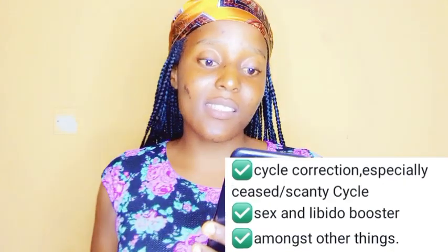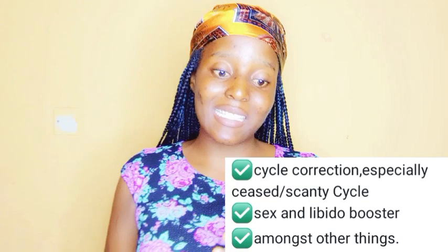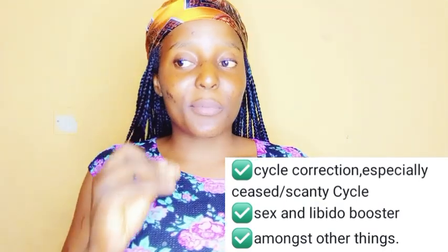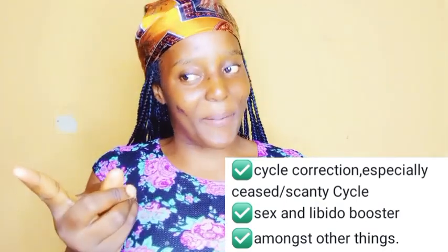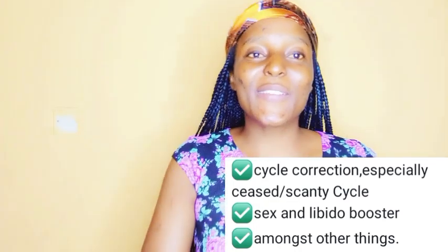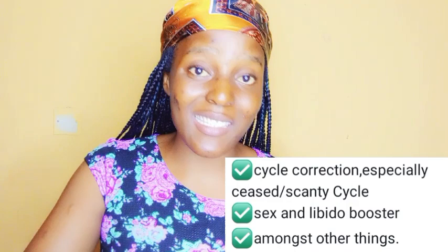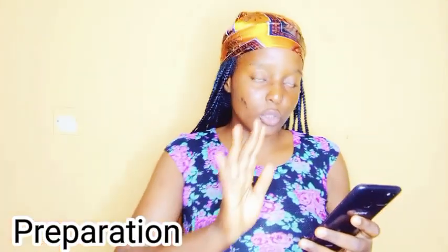The next thing on my list is cycle correction, especially for scanty or irregular cycles. If you have problems with your menstrual flow — if it comes on and off or is very little — this drink is going to help correct it for you. There are also two more benefits you'll see on the screen.